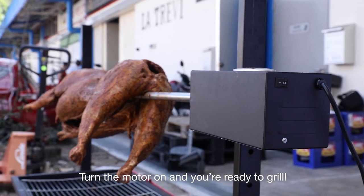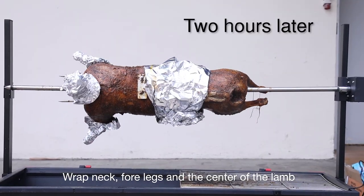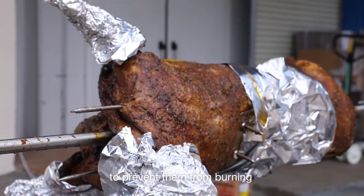Turn the motor on and you're ready to grill. Wrap the neck, forelegs, and the centre of the lamb with aluminium foil to prevent them from burning.